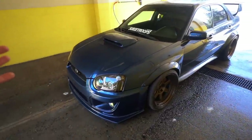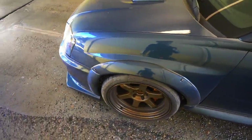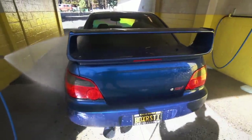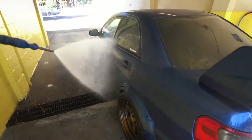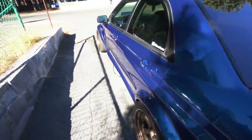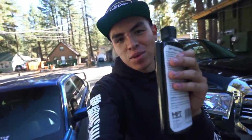All right, let's get her all cleaned up. Subi is looking good — let's go home and really make her shine now. I made it back home, let's go ahead and apply the MPT.